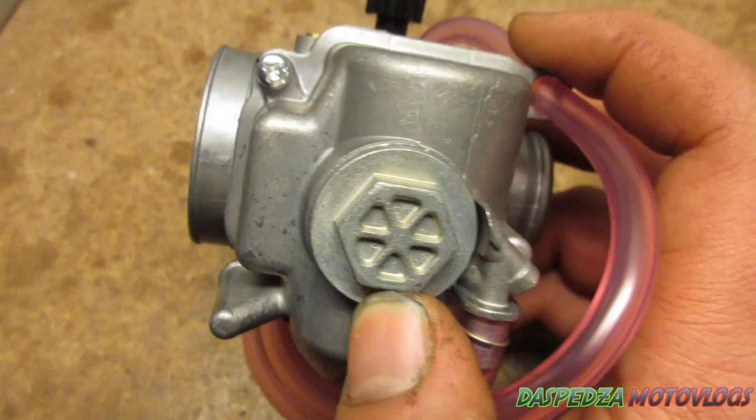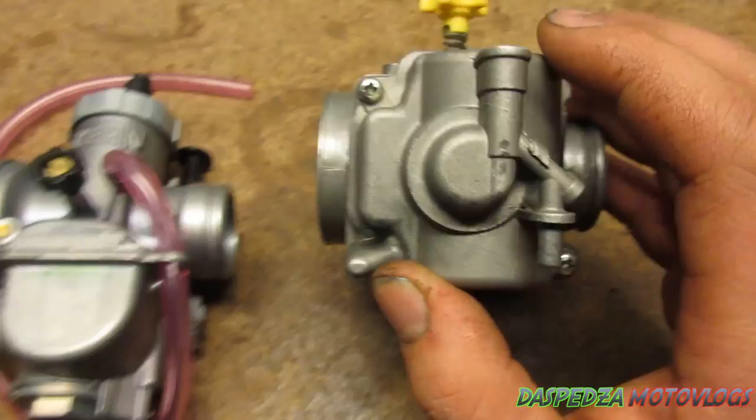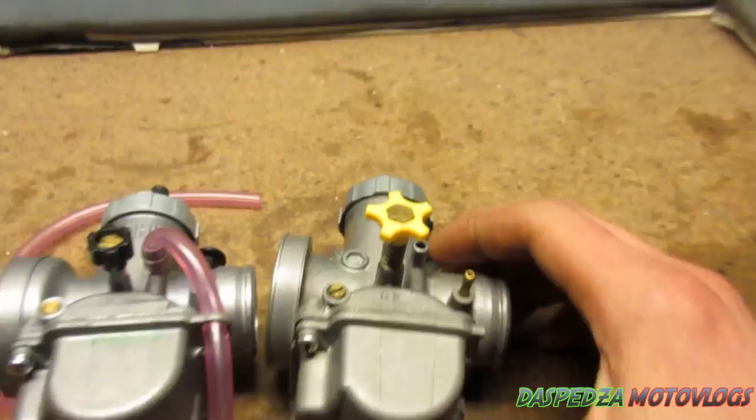The genuine one has a nut at the bottom which makes easy access to get to all the jets — I'm pretty sure it's the main jet. You can also drain your fuel bowl with it. Whereas on the fake one, it hasn't got that — it's just got a moulding or casting in the bowl. Looking at the two side by side, you can clearly see that difference.